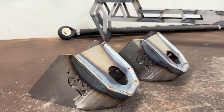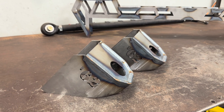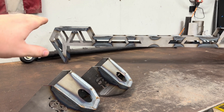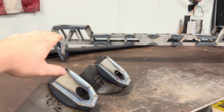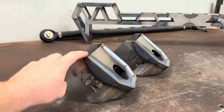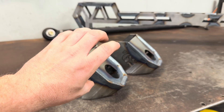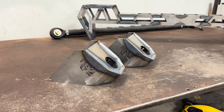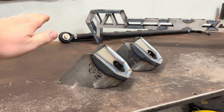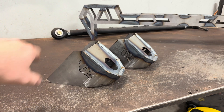Next is the front cab mounts. These just weld onto the frame basically wherever you need them to go. What I would suggest when you go to mount these: I put this on my frame, got it all nice and leveled out, put my body bushing in there, and dropped my cab down on it and torqued it down so it compressed the bushing all the way. And then I took these and bolted them to my cab, put the bushing in here, and torqued it down to what it's supposed to be torqued at so the bushing is fully compressed. I took a laser level, shot it along my body line until my cab was level front to back. Then I just tacked these into place, took my cab back off, and went through and welded them all the way in.